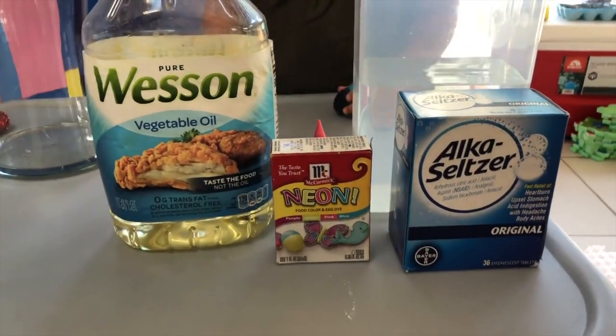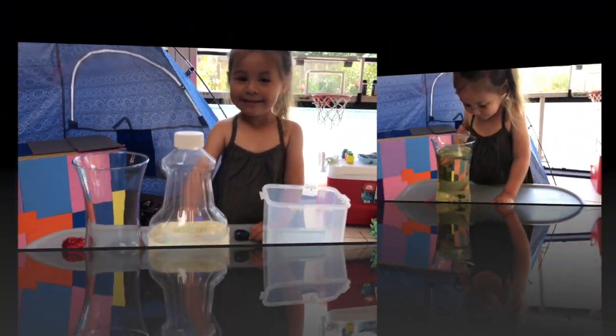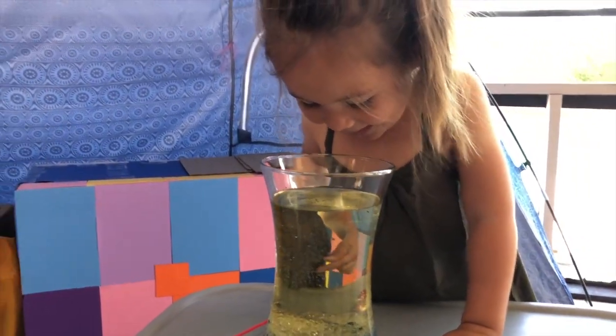For today's episode you will need vegetable oil, water, food coloring, and Alka-Seltzer tablets, and of course a see-through container to put all of these together.